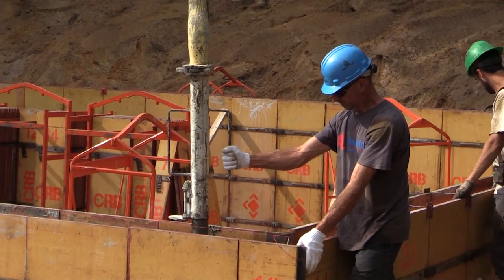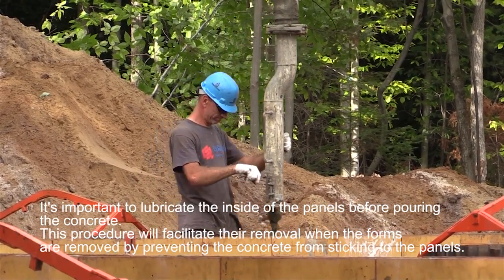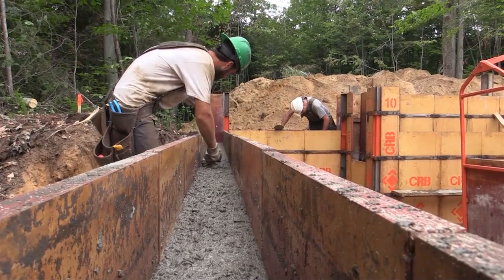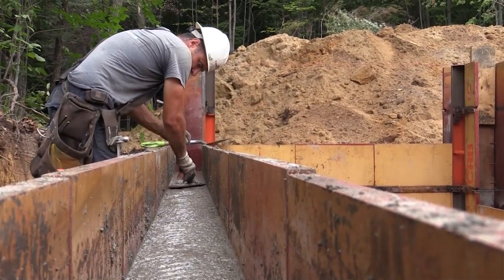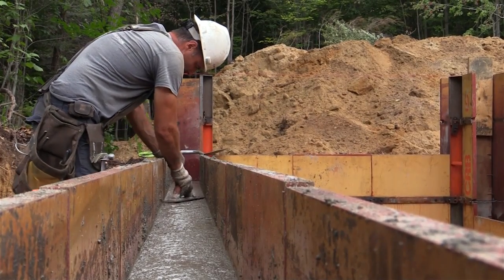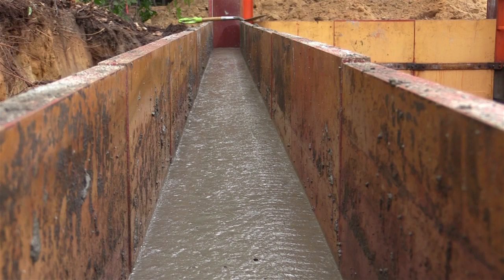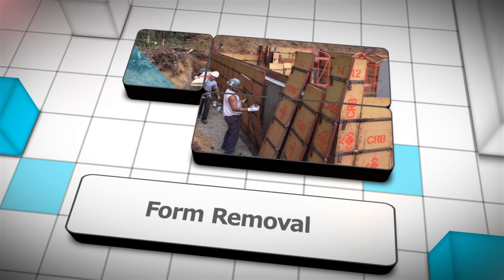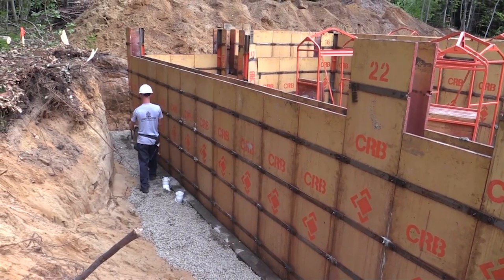You may start to pour the concrete. Use a shovel to place the concrete and remove excess. Finish the concrete with a trowel.